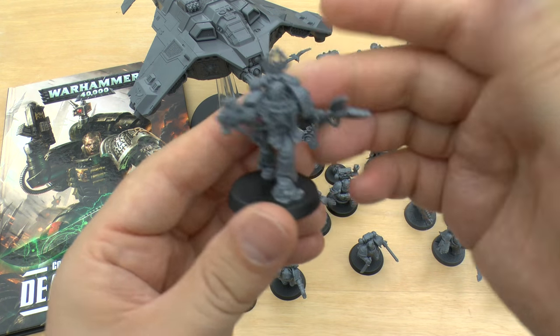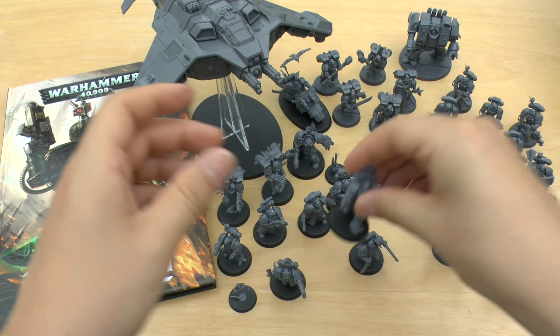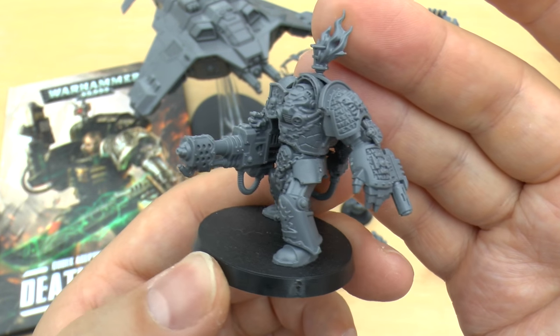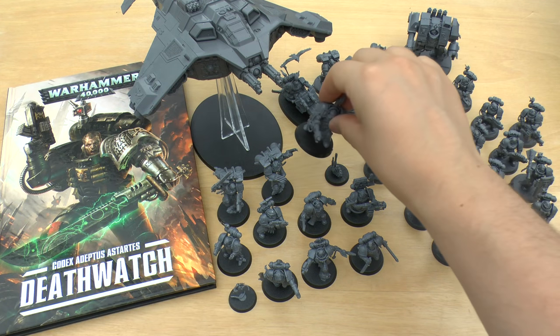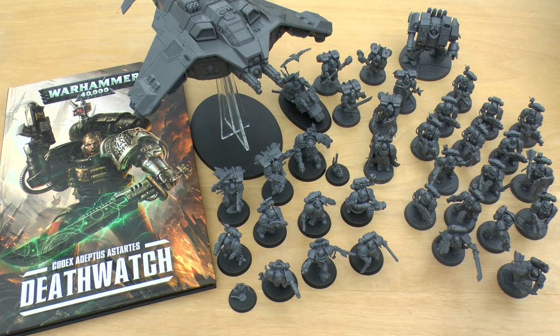And that really paved the way — everything from Cassius without a sort of melted face to some really cool looking models, like a Salamanders Terminator with a heavy flamer and a melta gun on the power fist. Just incredible looking models. You couldn't pose them the way you wanted, but that was fine.